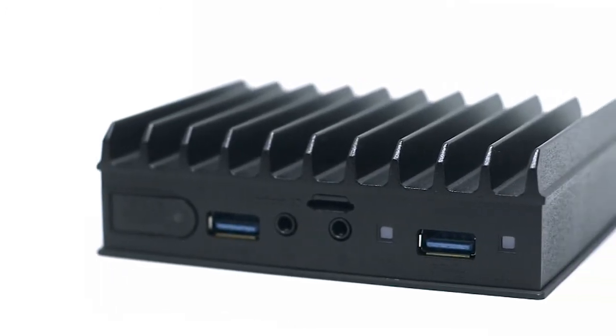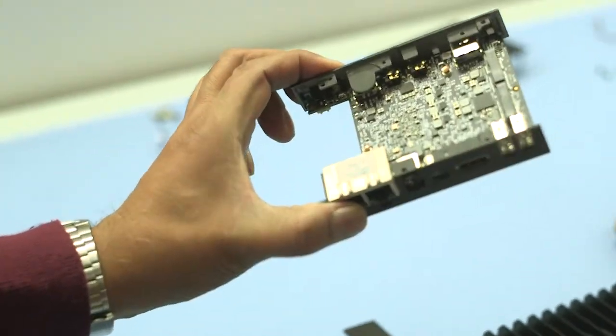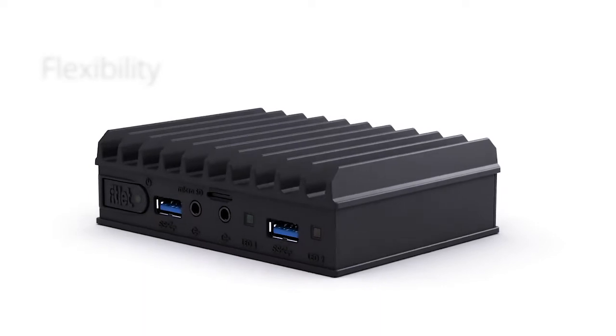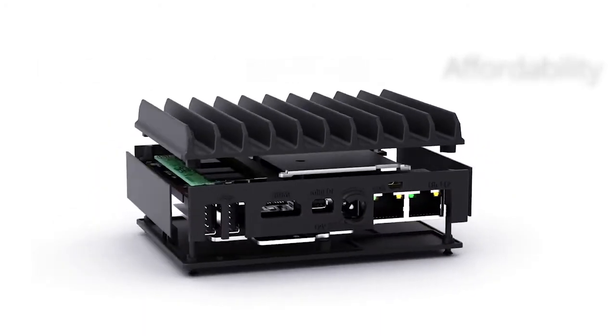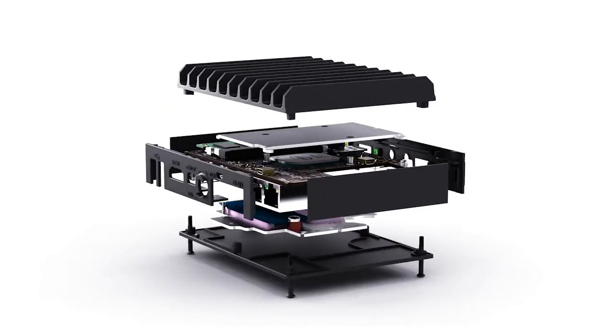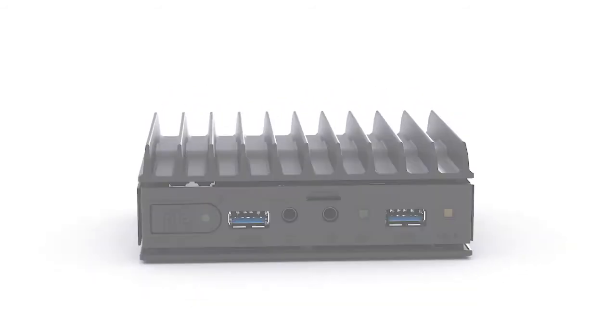Fitlet 2 offers best in class reliability, impressive flexibility, with many customization options and very competitive pricing. It is the perfect micro PC for connected business and applications such as smart buildings, transportation, monitoring and IoT gateway.